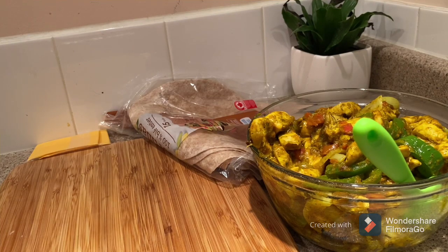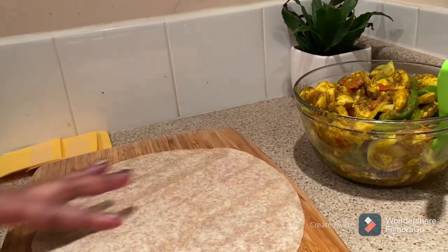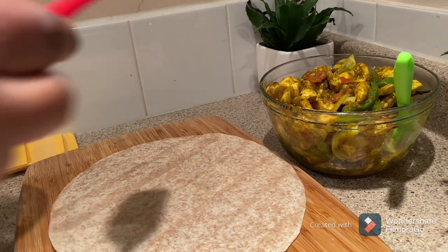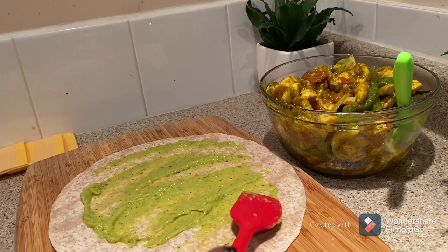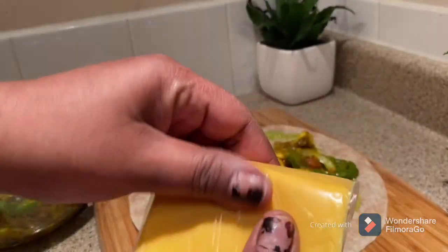I will be using the cheese. I will use the roti. I will cut and put this in a bit.